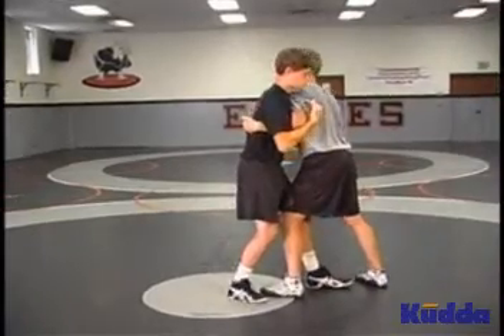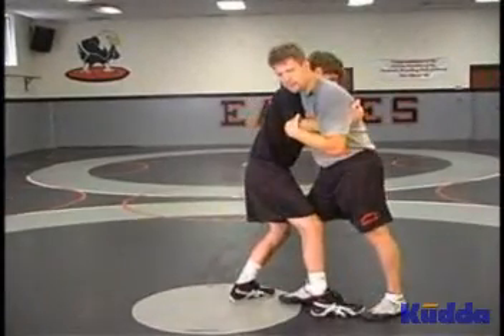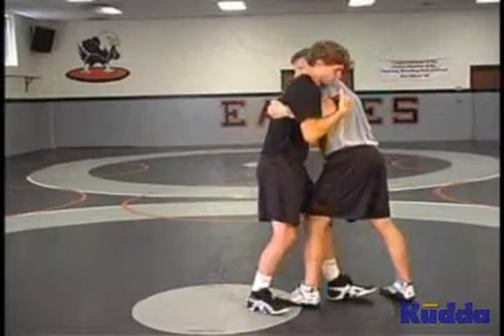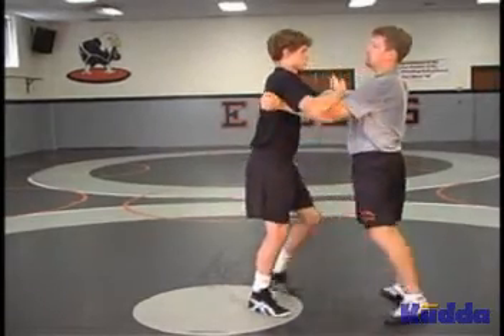It starts off very slowly. You need to put lots of kids in this position, and you may even need an experienced wrestler pummeling with them so they can get a feel for how to do it.